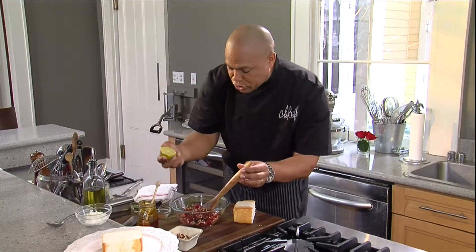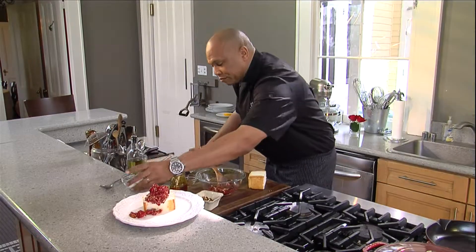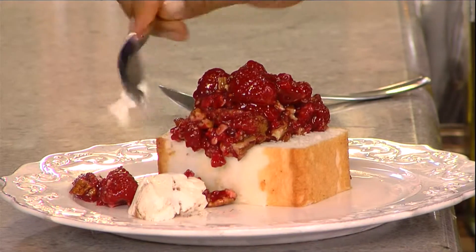I'm gonna add just a little bit of lime juice here, a pinch of cinnamon. We got some Greek yogurt — put a nice little dabble.